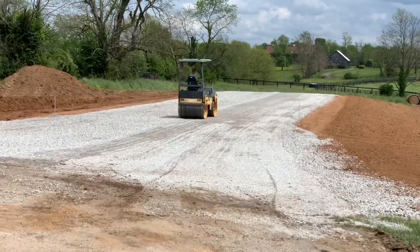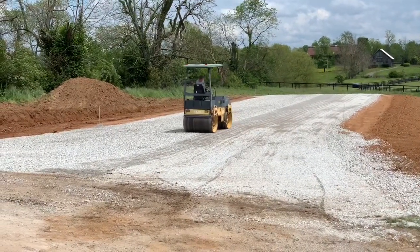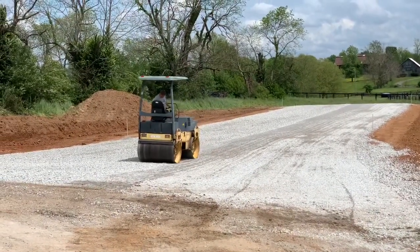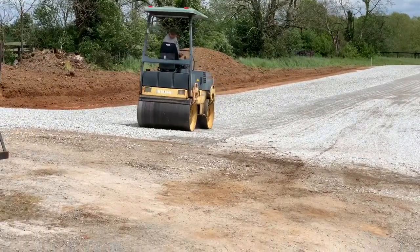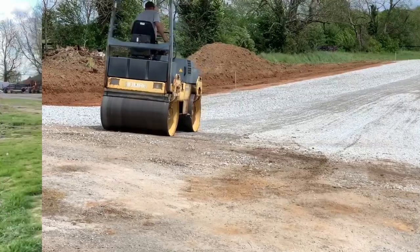It shakes itself apart — it's a vibratory roller, so it's self-distressed. We don't use it much, but it does all right for us. As far as I'm concerned, compaction is one of the main keys to having a good surface on a barn pad, a road, anything like that. You can put gravel on it, but compaction is key.